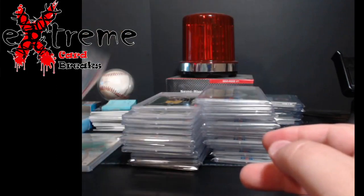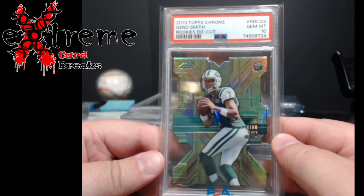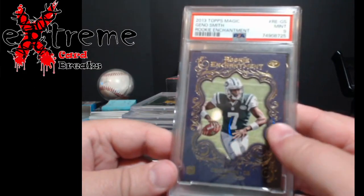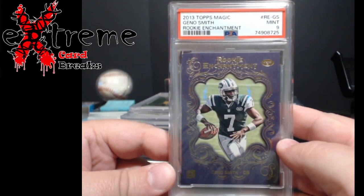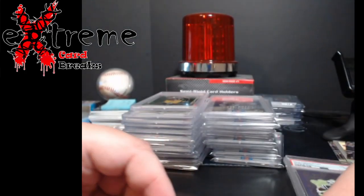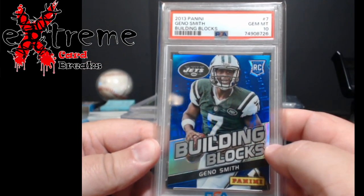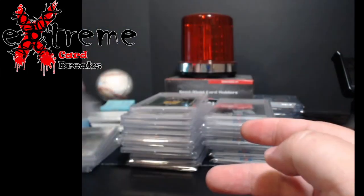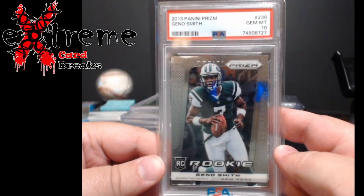Moving on: Geno Smith rookie die cut Topps Chrome PSA 10 — pretty cool card, first one going to DC Sports. Next, a 2009 Topps Magic — reminds you of Gypsy Queen — rookie enhancement, came back a nine. Then a regular Panini building blocks Geno Smith rookie PSA 10, and a Prizm Geno Smith PSA 10 rookie as well.